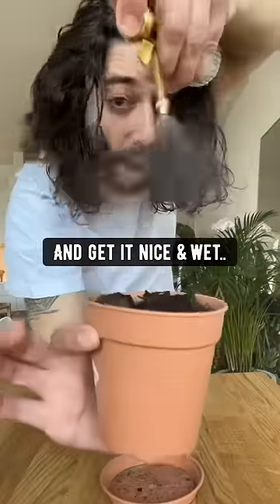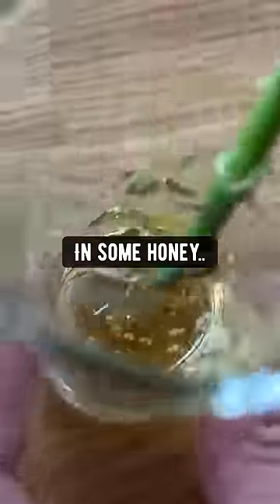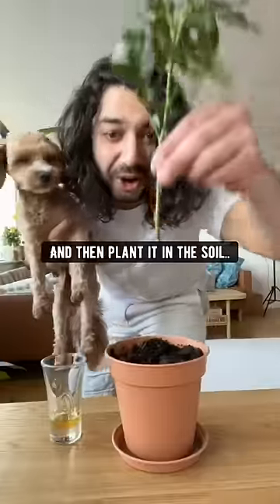Then grab some potting soil and get it nice and wet. Get the stem and coat it in some honey, and then plant it in the soil.